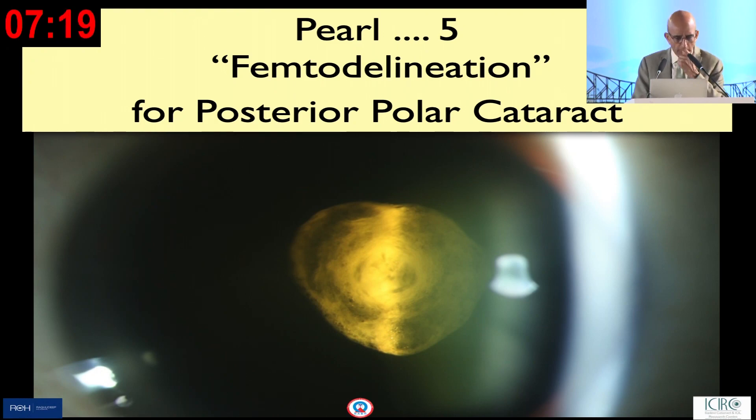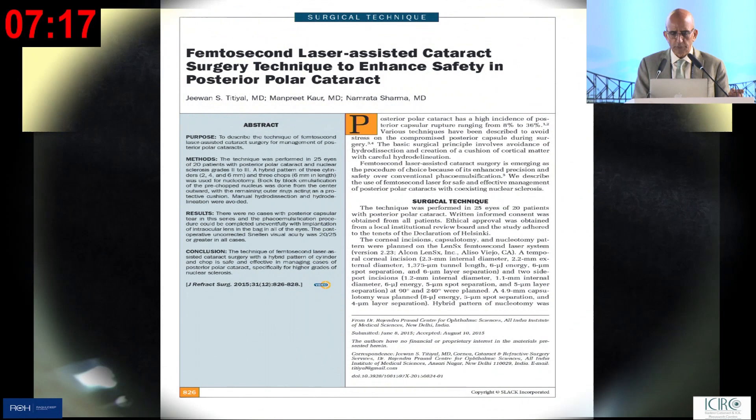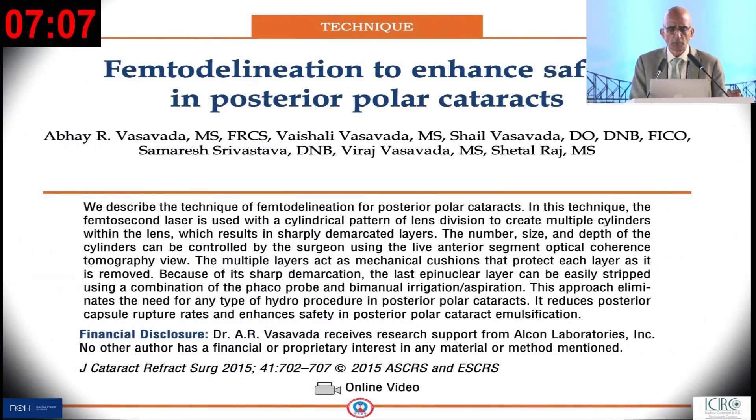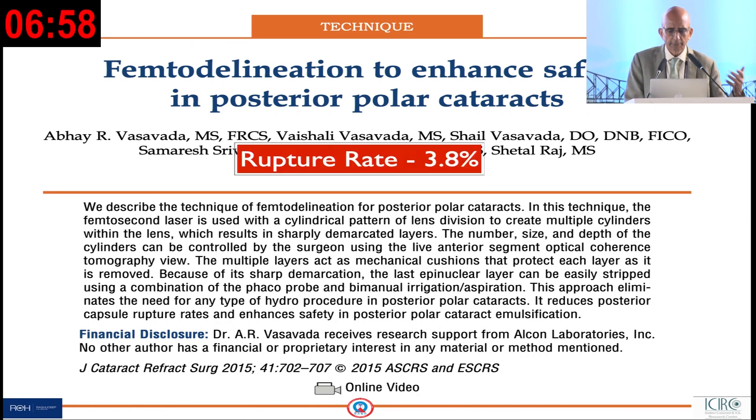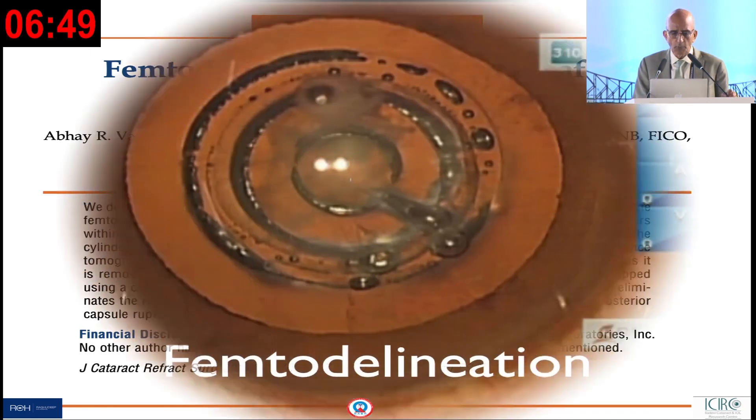Femtodelineation is something which some of us find useful. Professor Titial and his team, Manpreet and Namratha, show beautiful techniques using the flex technique. We also reported in JCRS in 2015 what we called femtodelineation, and our rupture rate has gone from 33 percent — which we reported as the highest in the literature — to 3.8 percent now over almost 17 years.